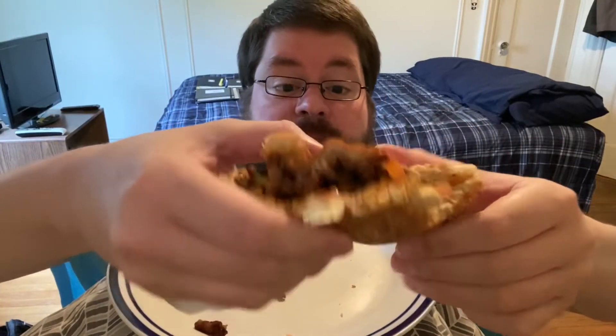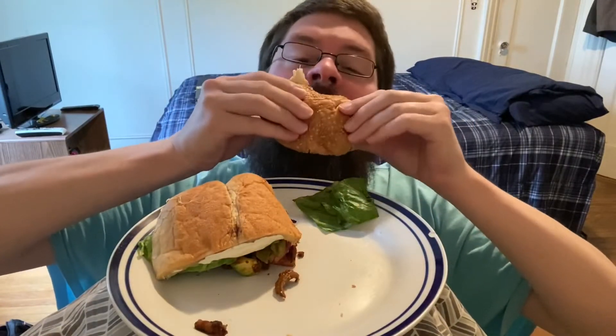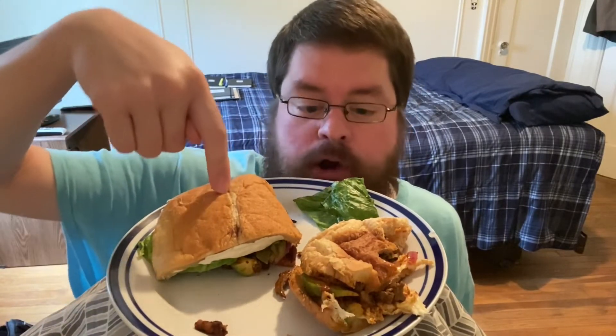This is the semita. This one over there is the torta. The torta is the spicy pork — semita is steak. Semita steak. The torta is a spicy pork.